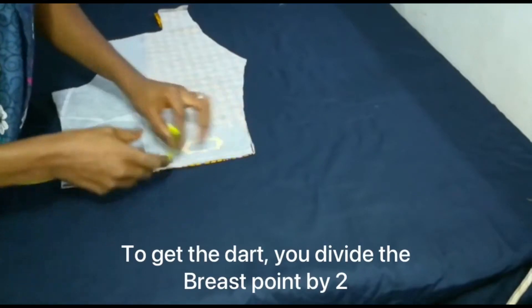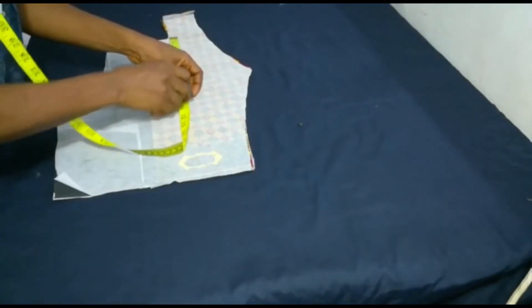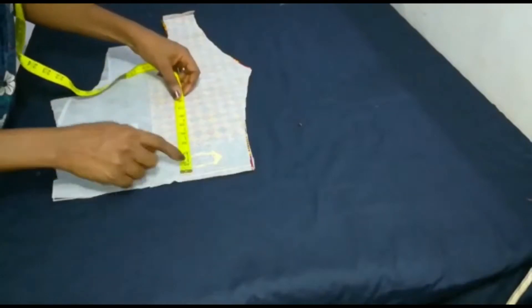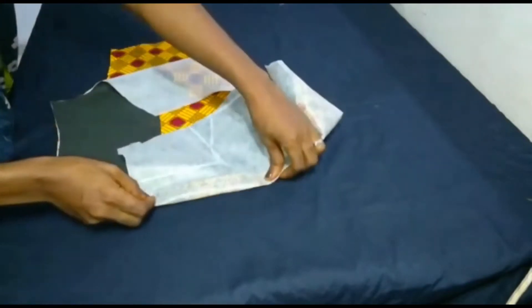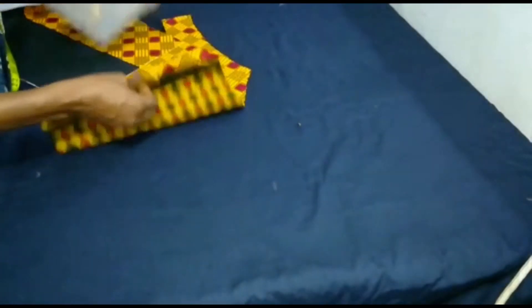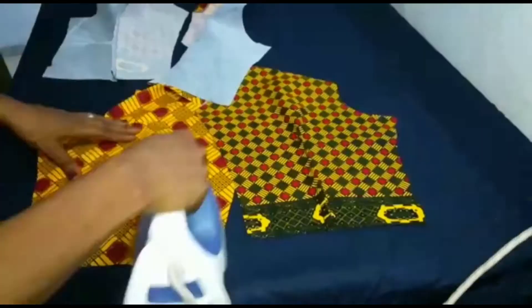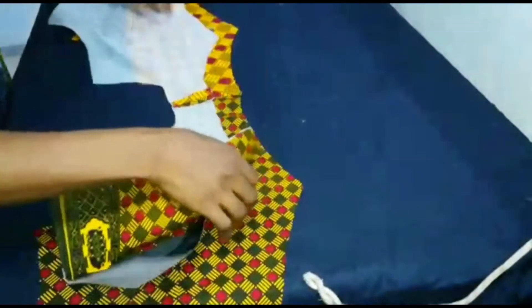I mark out the dart area and notch it to know exactly where my dart should lie. I measure the length to know where the dart is going to terminate — this is the breast point where I want the dart to end, so from here to here is the length of the dart. I fold it over, iron it out to get the dart line, then stitch from this part to this part. I do the same to all parts of the front jacket — the dart is stitched on all four parts, both the interfacing and the main fabric.